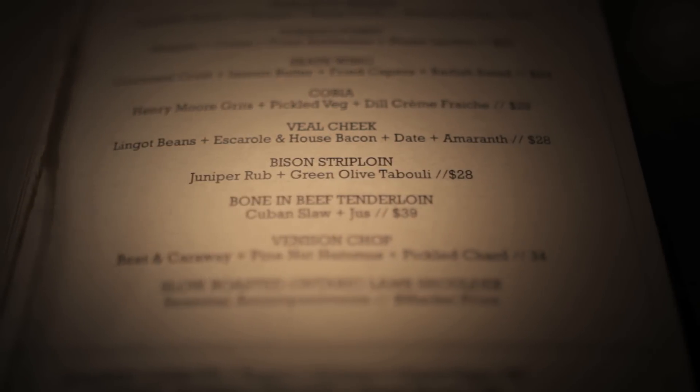The third dish we did today is the bison bavette. This dish goes great with the GQ cocktail. The juniper flavors match up great and they complement each other really well.